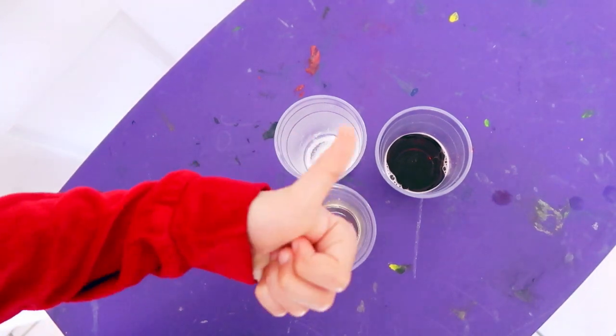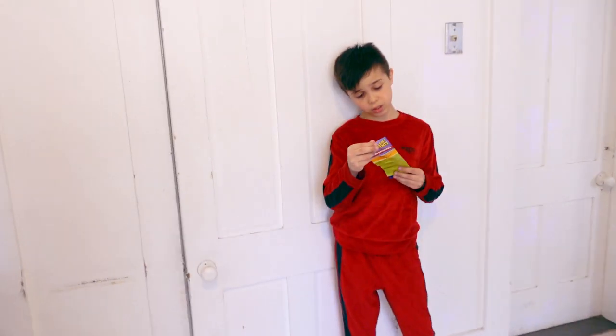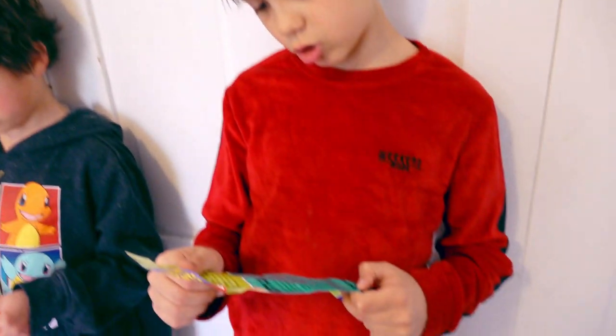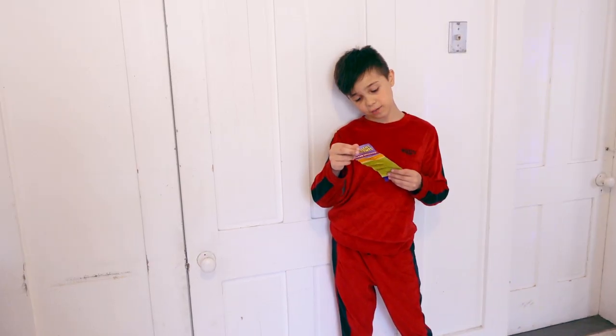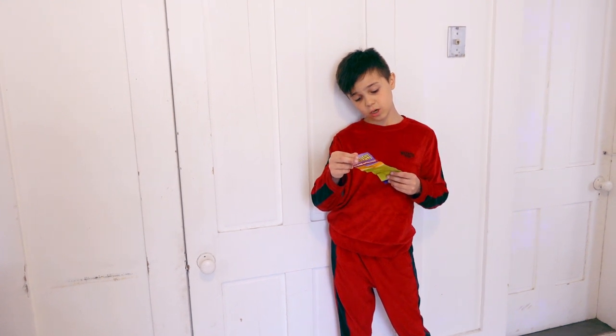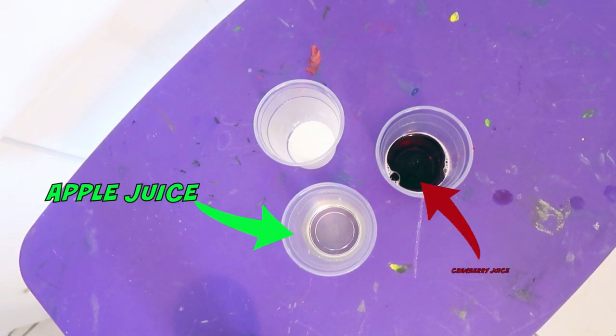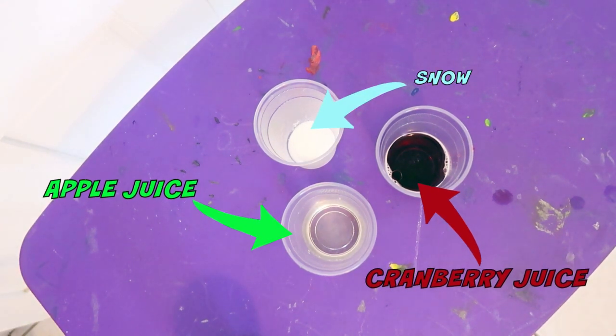We've got to take the other half and divide them into two or more cups. Now find different colored liquids — anything can be used, from dark colored soda, food coloring, or even fruit juice. So we have apple juice, we have cranberry juice, and then we have our snow.